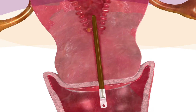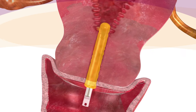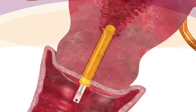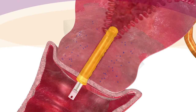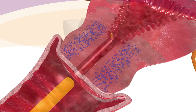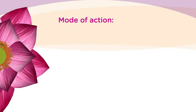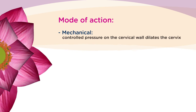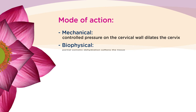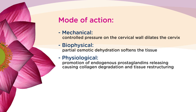Simultaneously, fluid is drawn from cervical tissue cells, which temporarily become partially dehydrated — that causes an initial softening of the cervix. In the second stage, controlled pressure promotes the release of endogenous prostaglandins, promoting the reorganization of cervical tissue. So the function of the Dilipan-S is mechanical through controlled pressure on the cervical wall and biophysical, softening the tissue by partial osmotic dehydration and accentuating the physiological processes by the promotion of endogenous prostaglandins releasing.